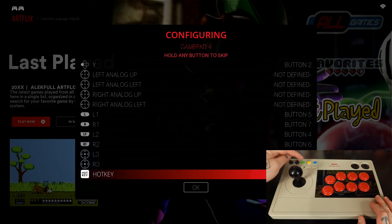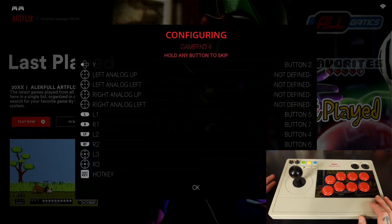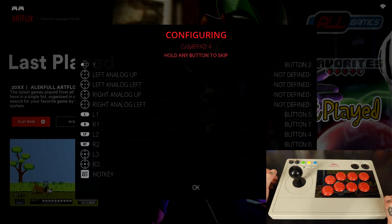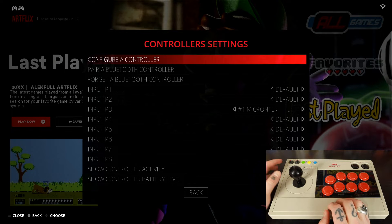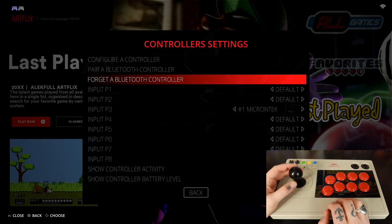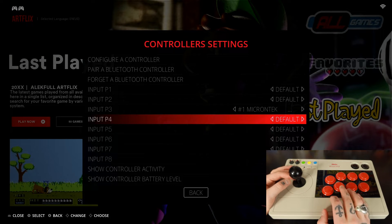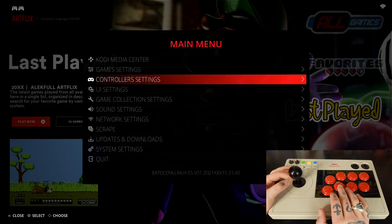The hotkey is going to be your Select button, so we'll hit that. If you're not familiar with hotkeys, it basically assigns a dual function to Select — but you need to hit Start and Select at the exact same time to activate the hotkey function. So if you're in a game and want to exit, you'd hit Start and Select simultaneously. We're going to confirm everything and hit B to do that, bringing us back into Controller Settings. You can see we're able to scroll through our options using the joystick, and back out with the A button.